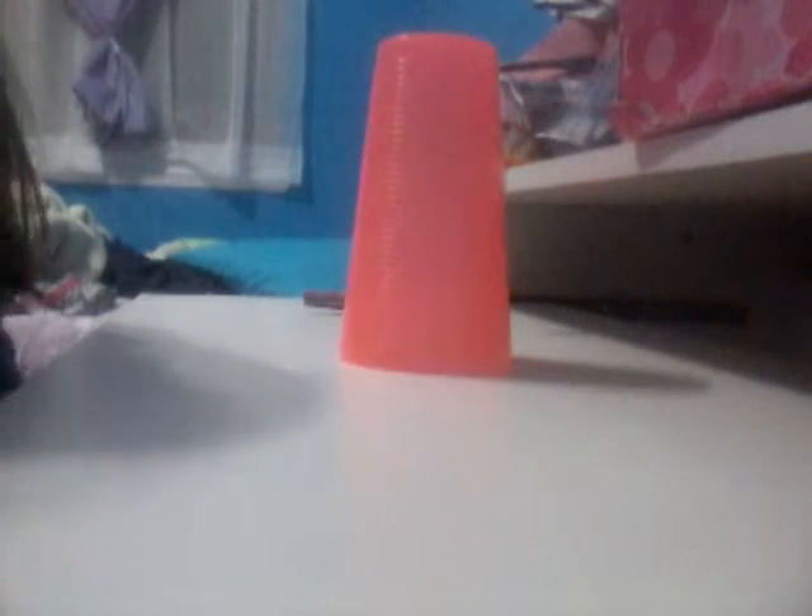This is how we're going to learn the cup song. I'm going to begin doing it normally, the song at fast speed, and then I'm going to tell you how to do it.